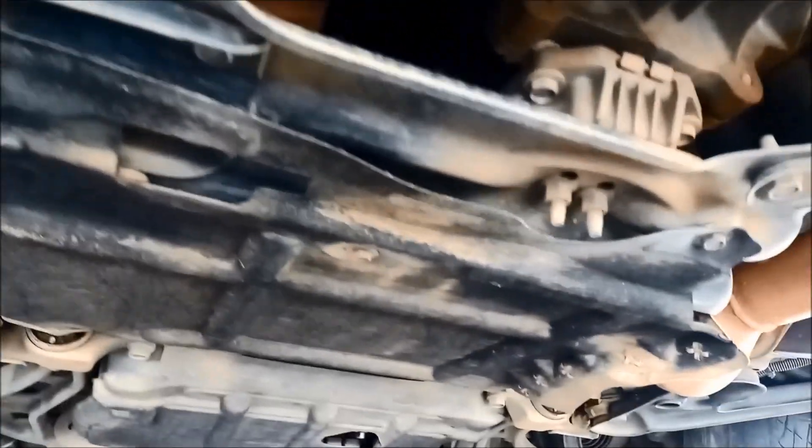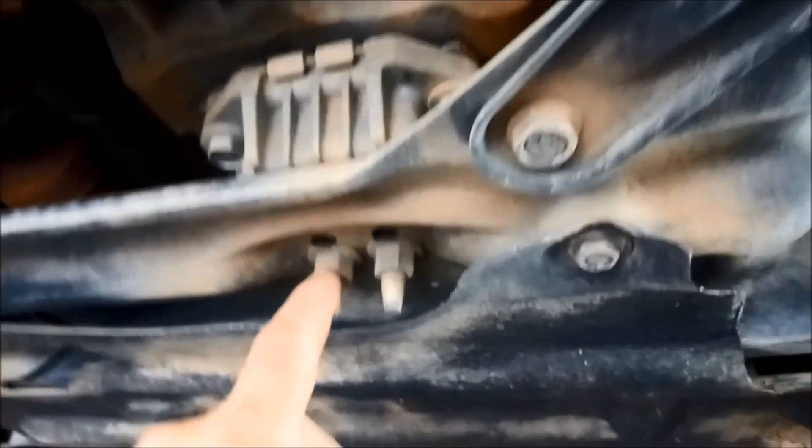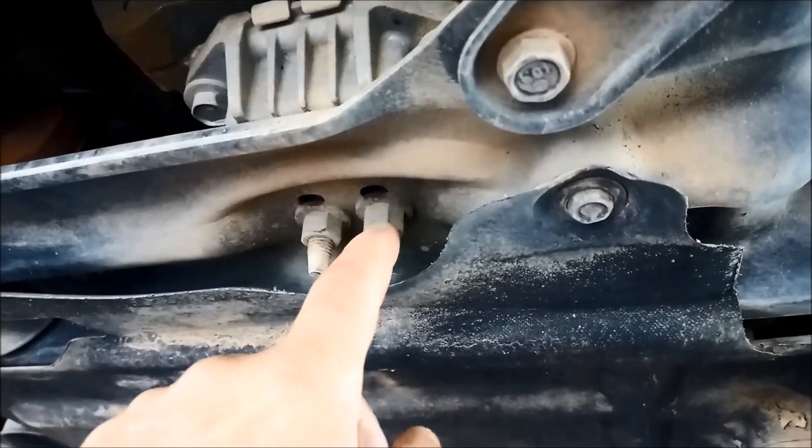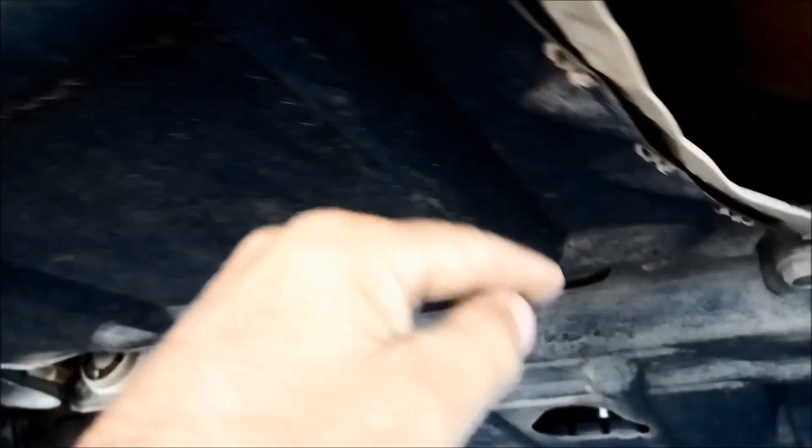We start by removing this cover here, also to gain access to those front bolts on the pan. What you need to do is just take these two nuts off and lift the back of the transmission up, just so you've got a little bit more room — you'll see what I mean in a moment.